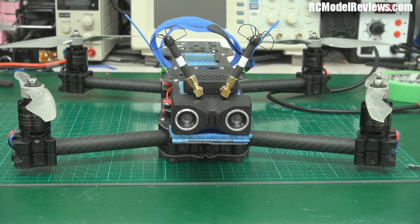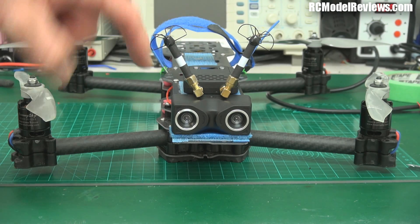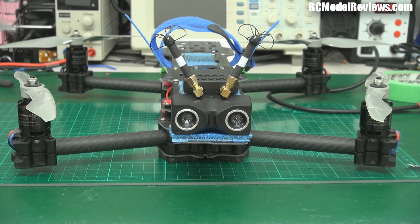Hello and welcome back to RC Model Reviews. This is a review that even I couldn't wait to do. What you're looking at now is the camera and the video transmitter from the Skyzone V02 3D FPV system. This is the camera — obviously it's got two cameras, as you'd expect. This is the transmitter. I've put two circular wireless skew planar antennas on here, one of the best antennas I could get, because I want to get really good quality footage for you so you can see what you'd be looking at if you bought one of these yourself.